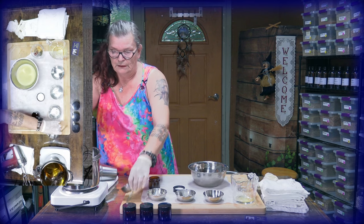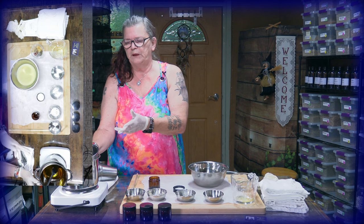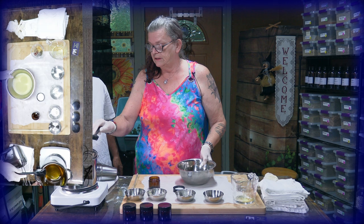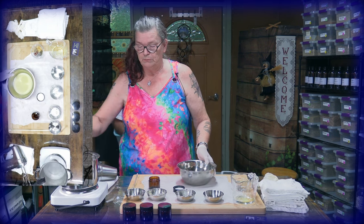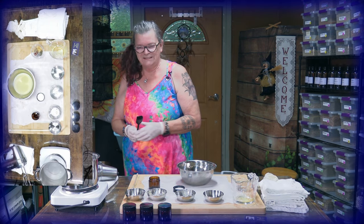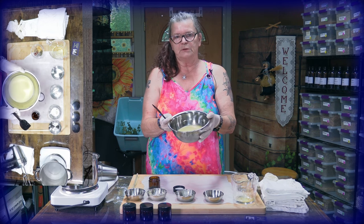Now it's melted and we can add the essential oils and the two drops of vitamin E. Then you put it in a different pot and place it in the fridge for about two hours. Don't put it in while it's burning hot. After it comes out of the double boiler, let it cool a bit first — right now it looks golden, a lovely golden color.